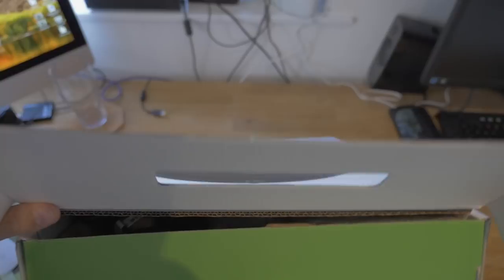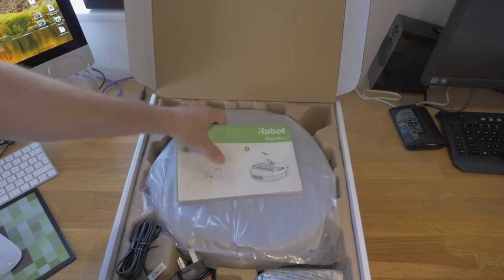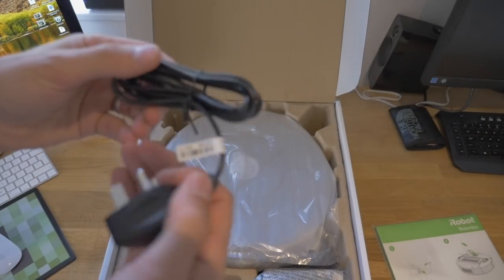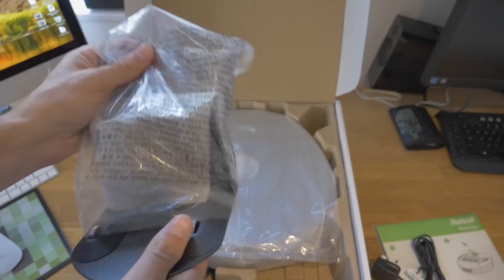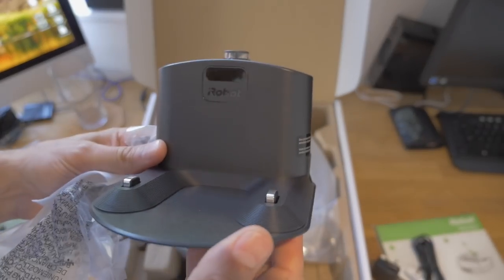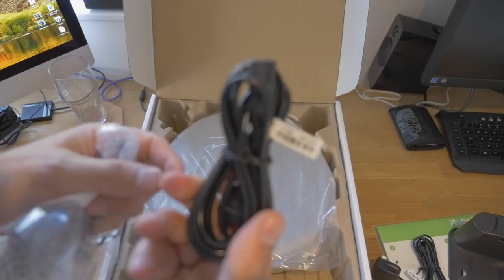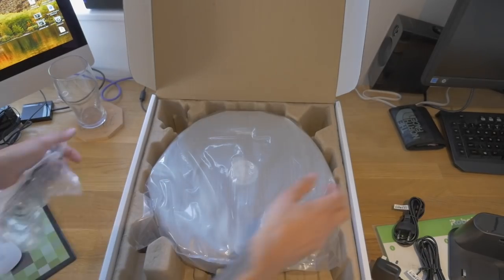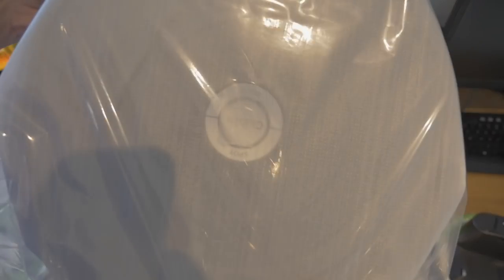Let's open the box. Right, so that's what's in the box: we have instructions, a power lead, what I would class as a docking station, a power lead, and the Roomba — let's call it a Zumba just in the video. I'm just going to read this box so I can show you this properly.